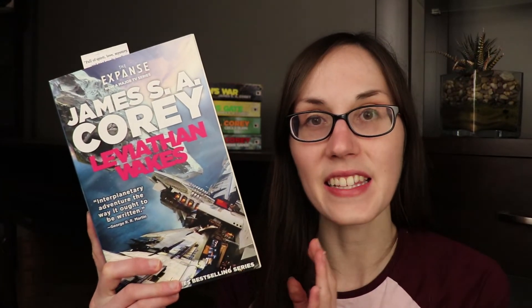Hi everyone, it's Rachel back with The Shades of Orange and today I'm here to do a spoilery book chat for Leviathan Wakes by James S.A. Corey. This is the first book in the Expanse series and as I mentioned I am going to be talking spoilers in this video, so if you have not read this book I'm going to direct you to the cards or the description box where I'll have a link to a spoiler-free review I did a while back.